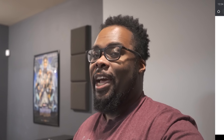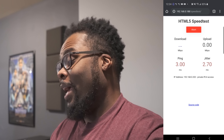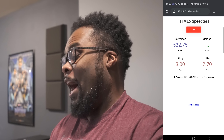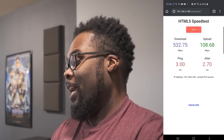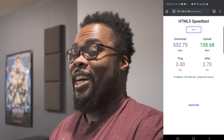Now I'm downstairs in my home theater, one floor away and about 40 feet from the main router which is upstairs in my kitchen. Running a speed test here, I got a 3.0 ping, over 500 down, and 108 up. That is pretty good.